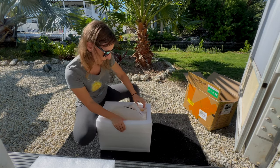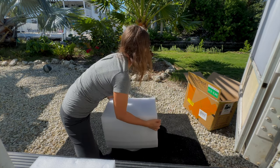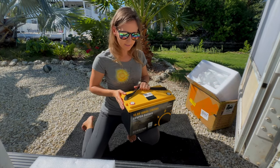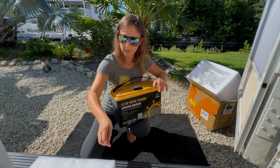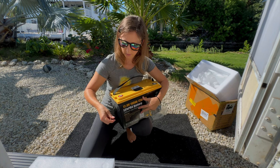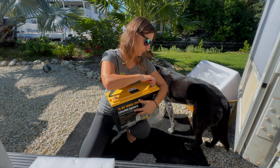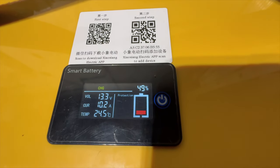It comes in this nice foam casing. There we are, just like that. It looks like we've got some safety plastic covers on the terminals, so we'll pop those off and then these just screw right in. We've got a nice display right here — it's about 49% charged, so we'll get this battery charged up and then take it for a test run.